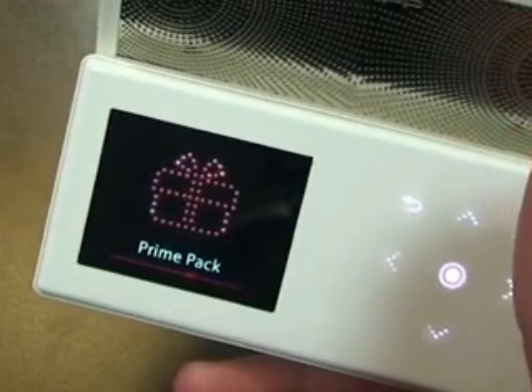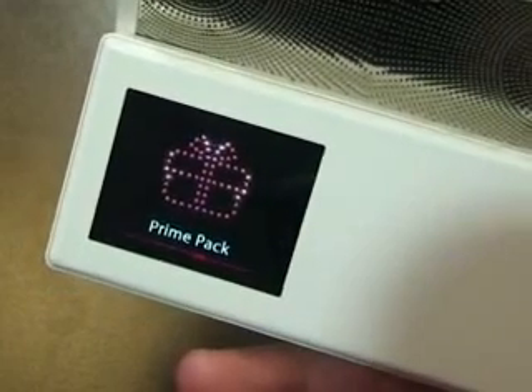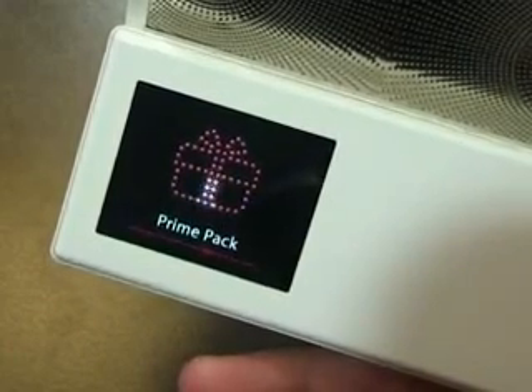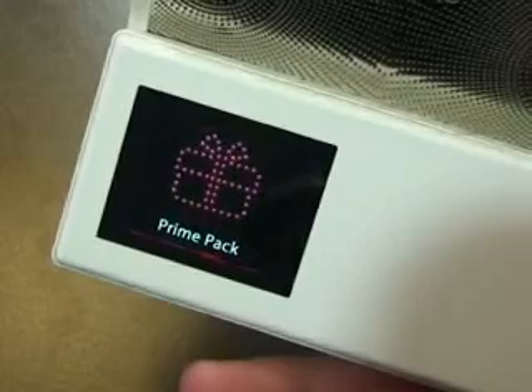Today we're going to talk about the new firmware update for the Samsung S5. They added a lot of cool things to it now. We've got three Bluetooth games added to it, it supports up to 192 kbps of AAC format, we can now add three songs to our alarm clock, and it now supports a non-compressed FLAC format.